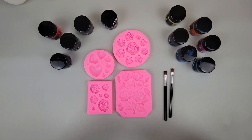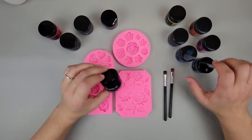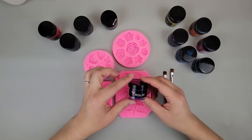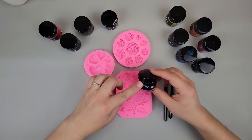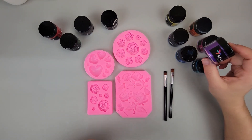Hello my crafty friends! I'm going to be showing you a different way that we can use mica powder. In my video 'Five Ways to Color Resin,' we used mica powder but we just stirred it directly into the resin — in this video I'm going to show you how we can use it a different way. So buckle your seat belts, let's get crafting!